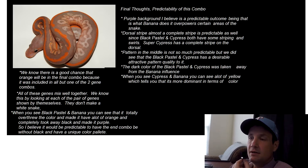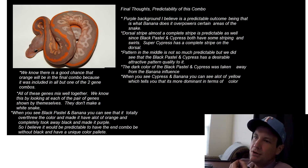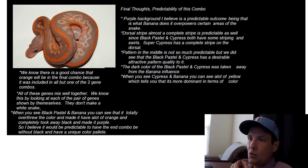By looking at banana and cypress together, it's pretty light — it's got some darkness but still a lot of light. When you see cypress and banana, you can see a lot of yellow, which tells you that banana is more dominant in terms of color. Banana shows when paired with cypress that the yellow influence is going to be dominant. The color of banana is mainly yellow and orange, so there's a pretty good chance your end combo is going to have orange and yellow influence. With black pastel and banana, you can see it totally overthrew the color — made a lot of orange and completely took away the black and made it purple. So I believe it would be predictable to not have black and to have a unique color palette.